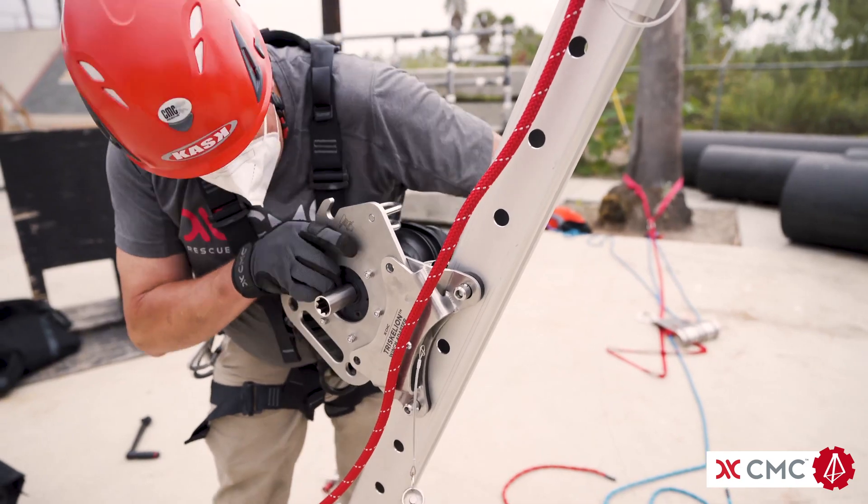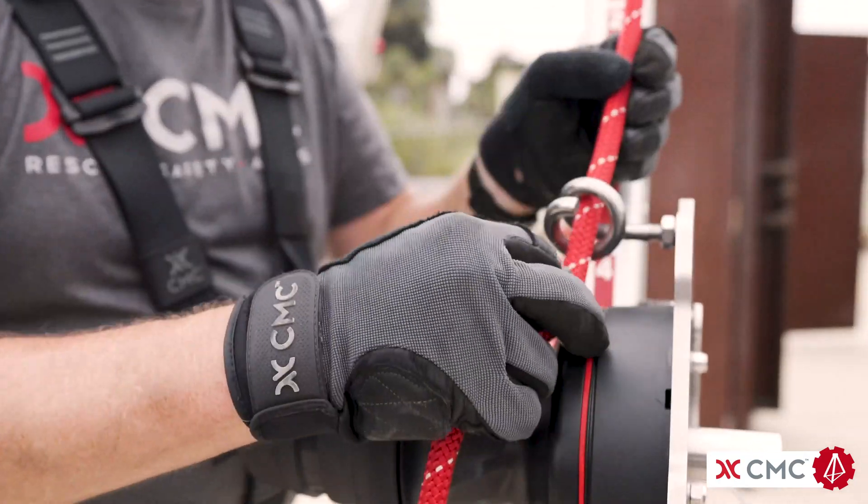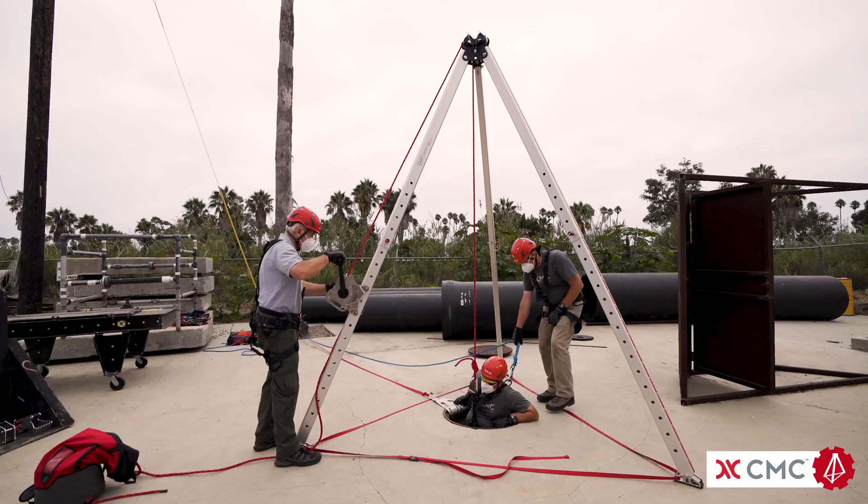When using a winch in an anchor frame configuration, it is important to remember where the applied force or resultant is. In this scenario, the applied force is in the direction that the rope or load is pulled or suspended.